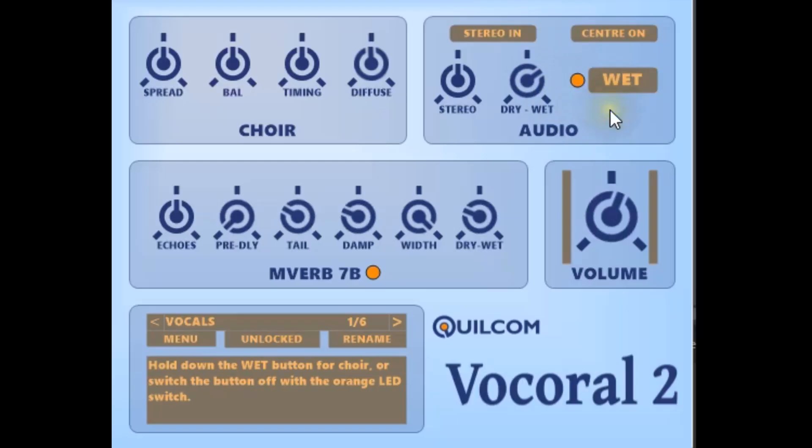But if you turn this on, the wet switch becomes available, so you can punch in the choir sound wherever you want, record that as automation, and edit it after the event, should you wish to. In this case, when the wet switch isn't pressed, you get the full dry signal, and when you hold it down, you get what you've set on the dry-wet knob.